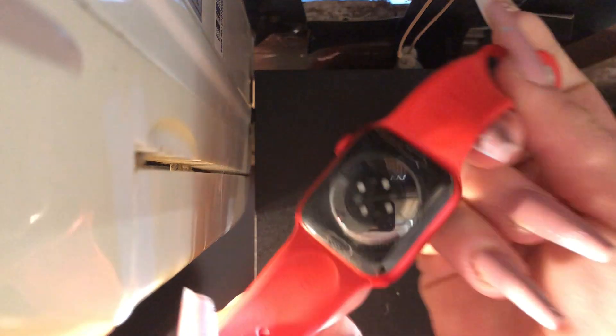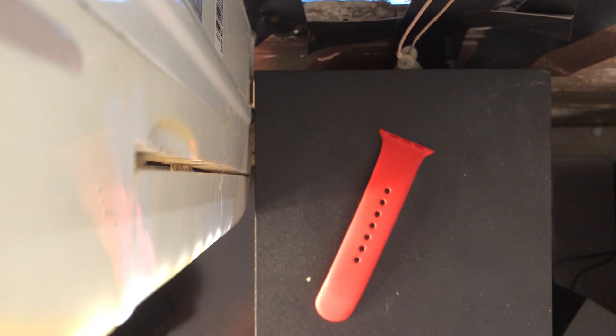My watch is so dirty because I wear it to sleep — it gets sweat and dead skin on the back, and it's really disgusting. The band does not want to come out... okay, there's one band. These are the bands that came with my watch. It is the Product Red Sport Band. Dang, it's dirty.